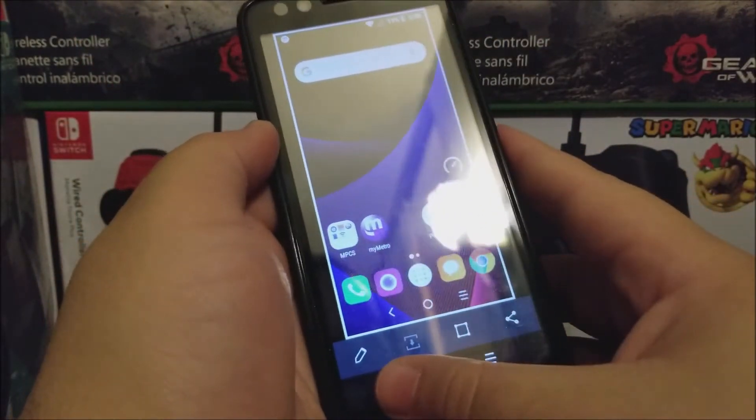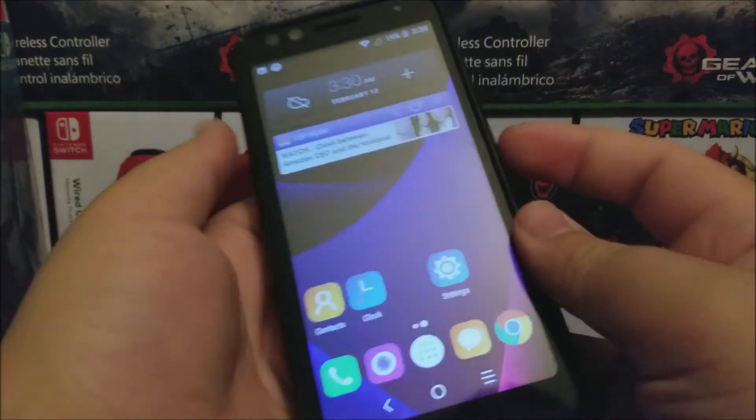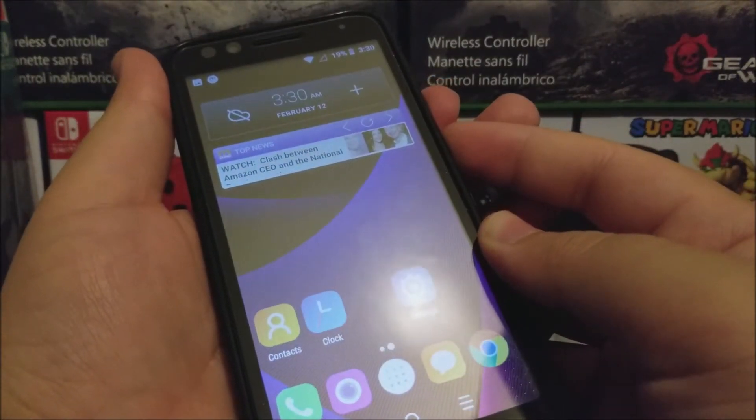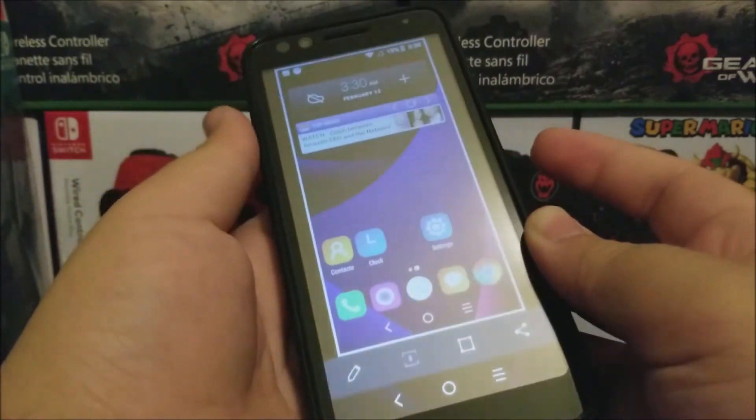So now let's try that again. Volume down and power button at the same time. 1, 2, 3. There you go.